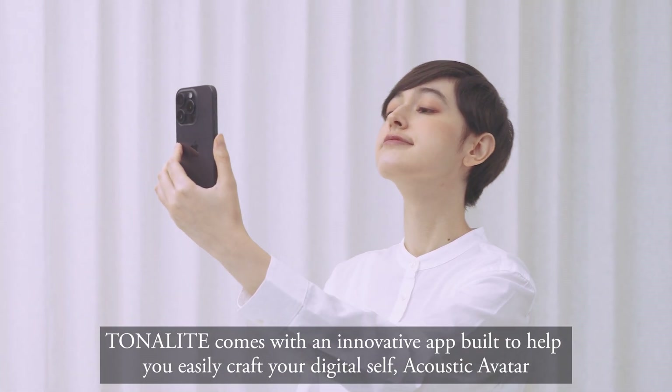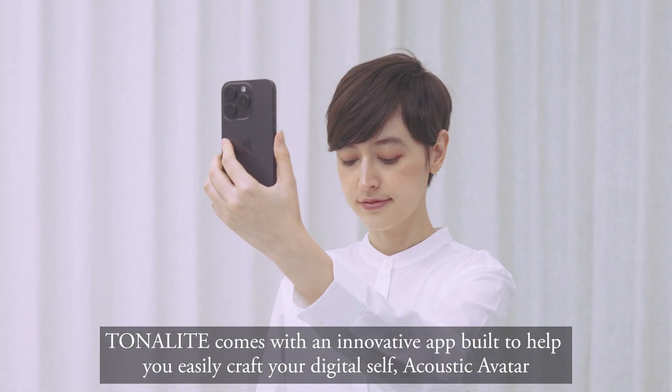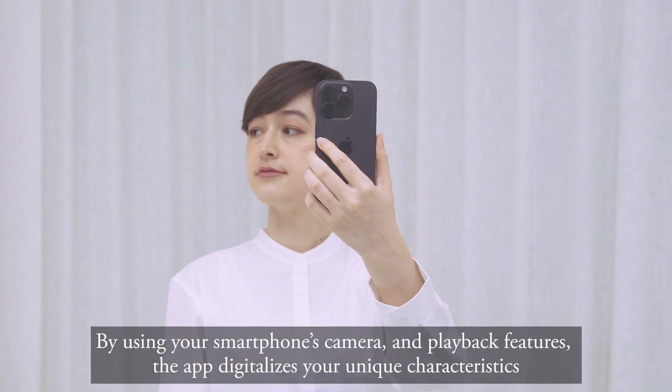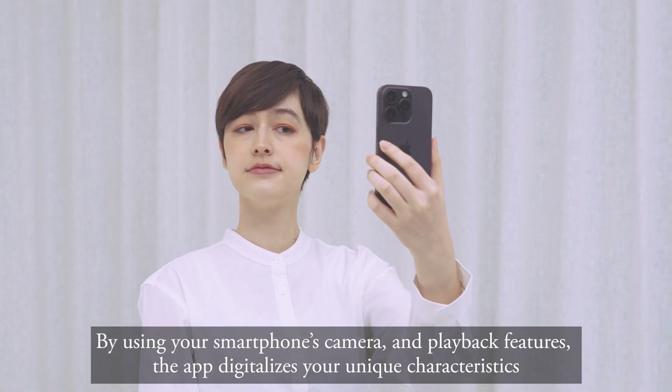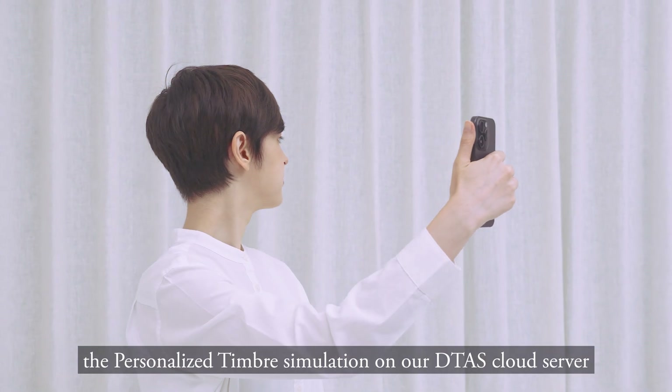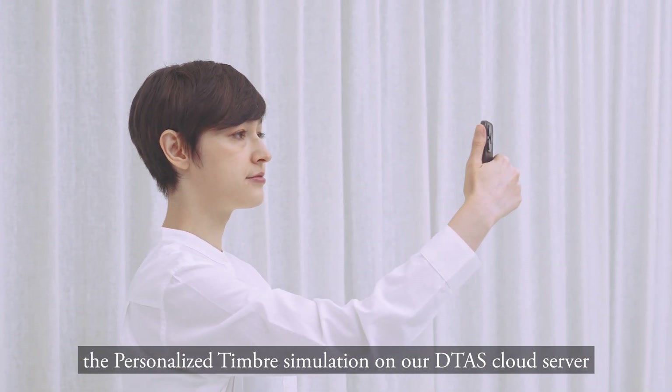Tonality comes with an innovative app to help you easily craft your digital self — Acoustic Avatar. By using your smartphone's camera and playback features, the app digitalizes your unique characteristics for the personalized timbre simulation on our cloud server.